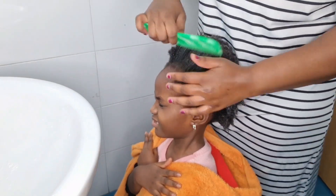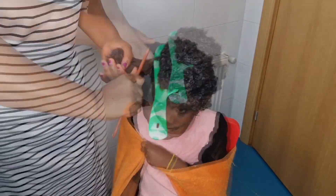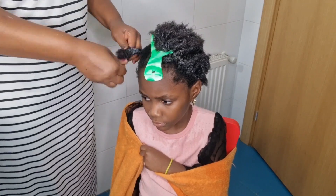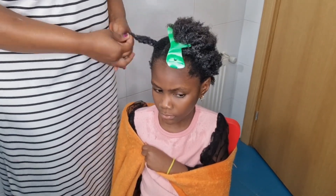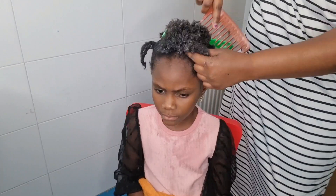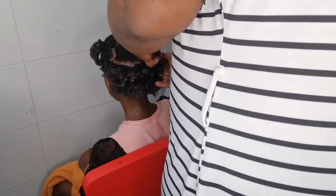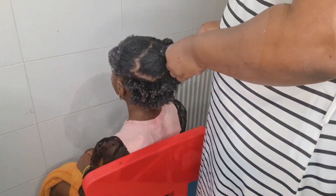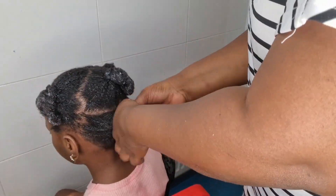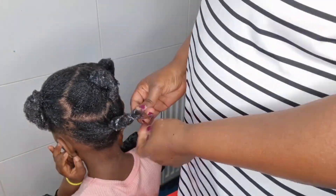After combing, what I'm going to do right now is divide the hair into four or five portions. I'm not going to dry it today because I'll be braiding it tomorrow. I have to put in leave-in conditioner since I'll be braiding tomorrow. Dividing the hair into five parts will make it easy for me when I do her hair. Emily's hair is so hard — she has beautiful, thick hair. I'm just dividing it into four portions so that tomorrow when I braid it'll be easy access for me.